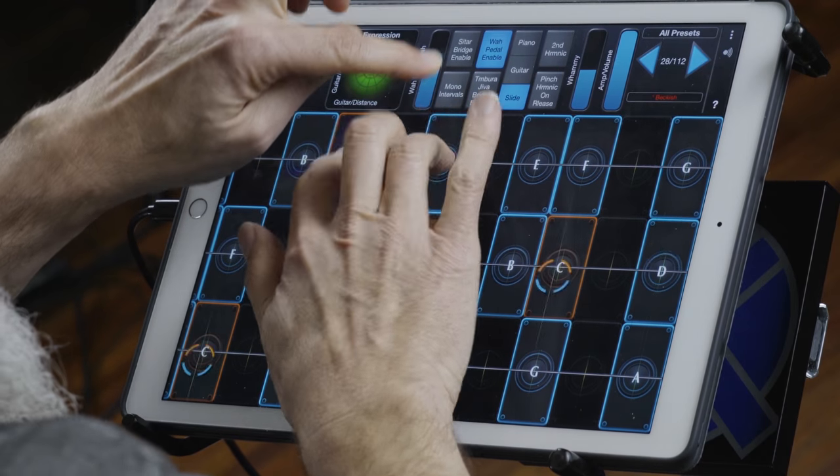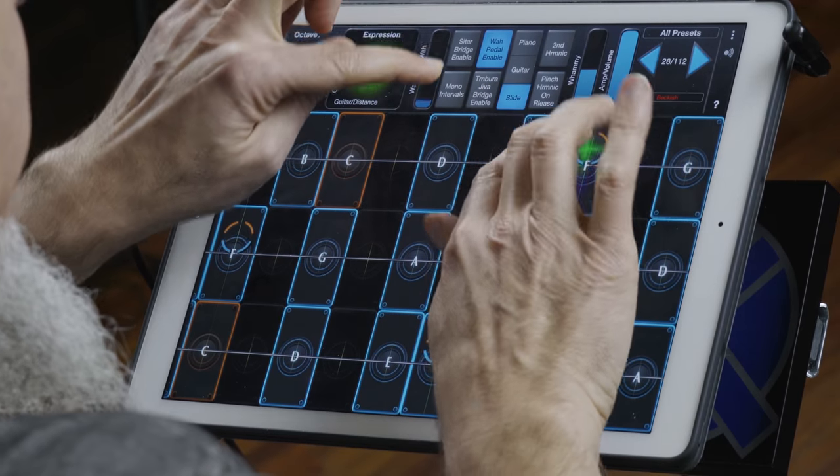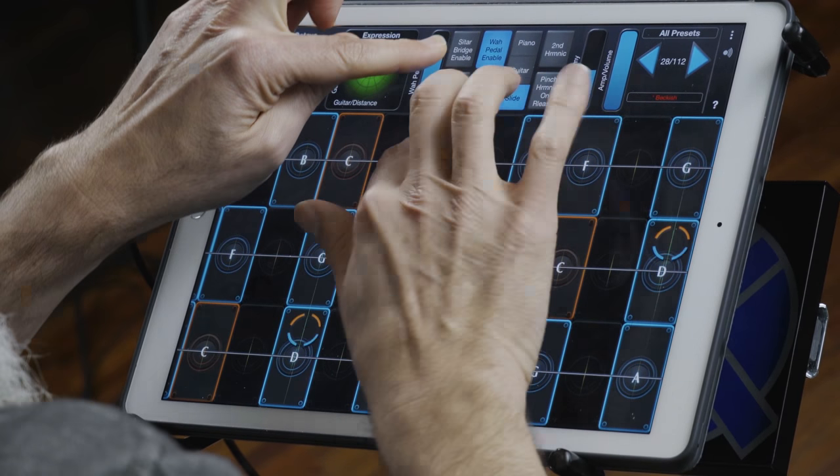There's a lot of flexibility at the top as well. Something you can do is put on the wah pedal enable, and then your slider here is your wah. You could do the wah on the Y axis, but I decided you're doing other things on the Y axis, so putting it there was kind of cool.